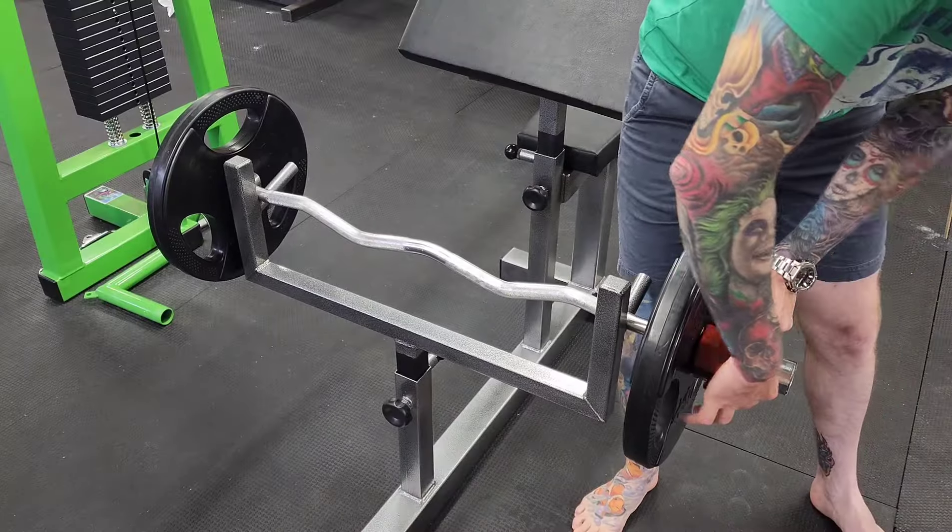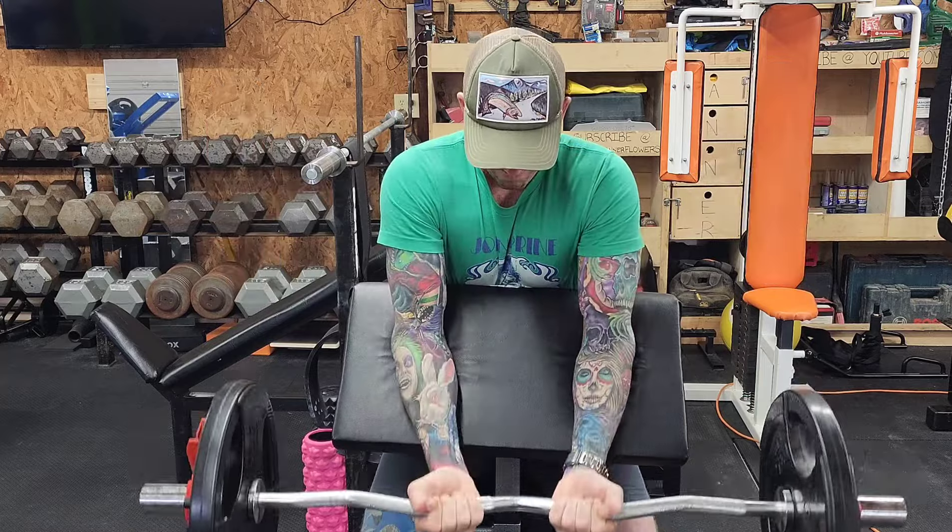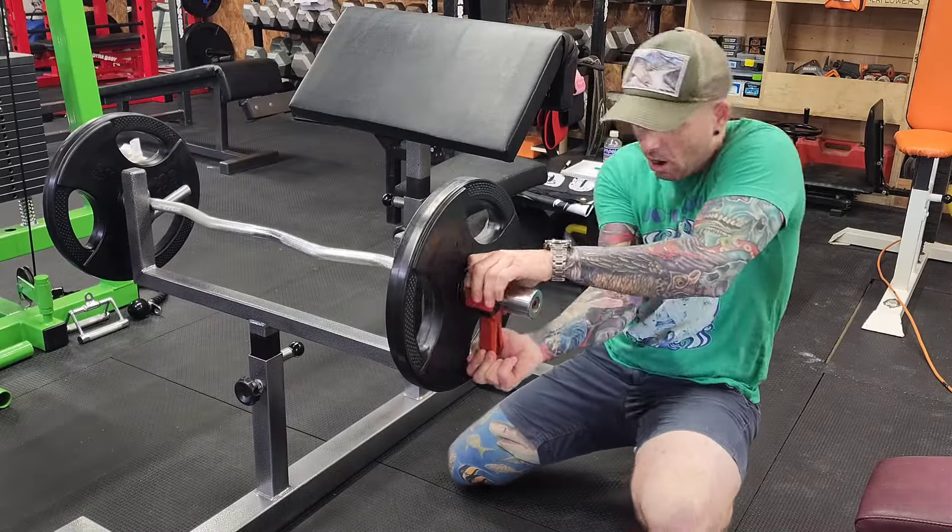These collars do also fit the easy curl bar, and these keepers aren't budging until you take them off.